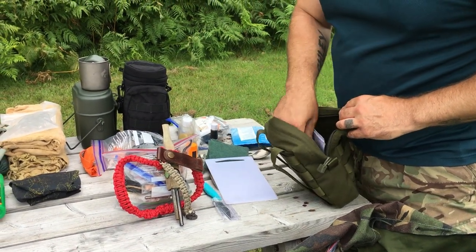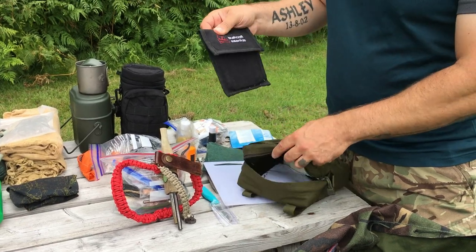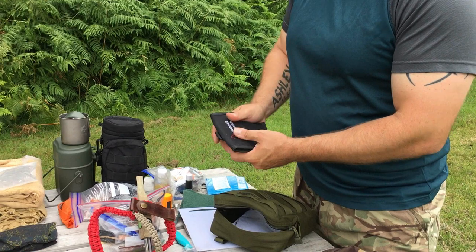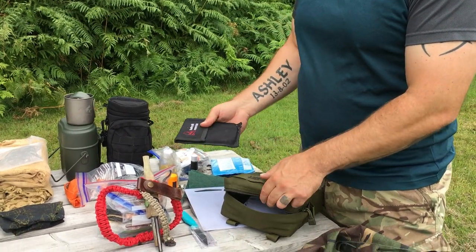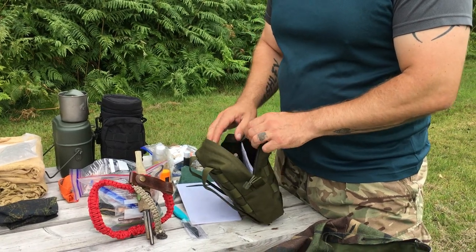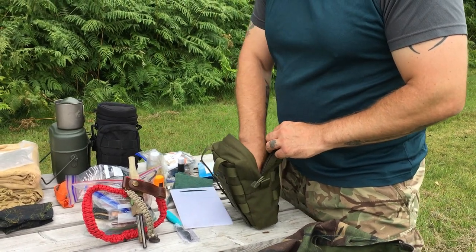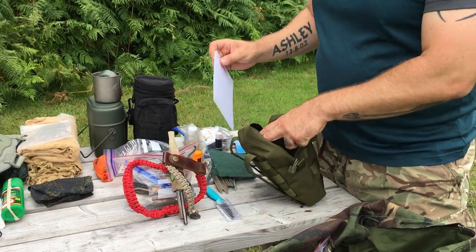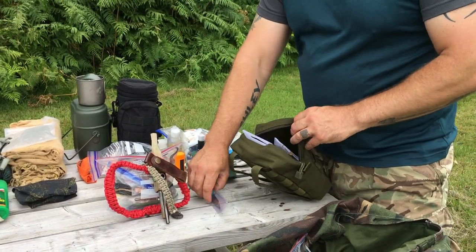I have olive oil, dish soap, one kitchen knife, one small cutting board, and then I have a Bushcraft Essentials Solo Stove — lightweight, backup stove. If I want to cook something quickly or just grab this kit for a different outing, just a day trip, I don't need to grab all the rest of the stuff — just grab this one pouch and that's it.